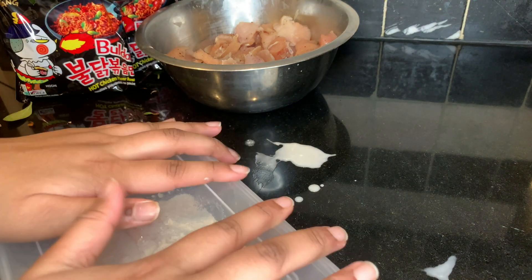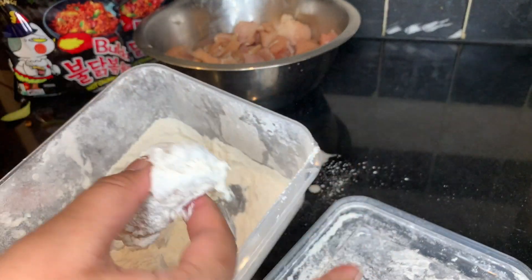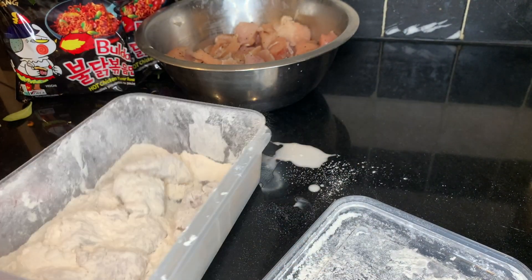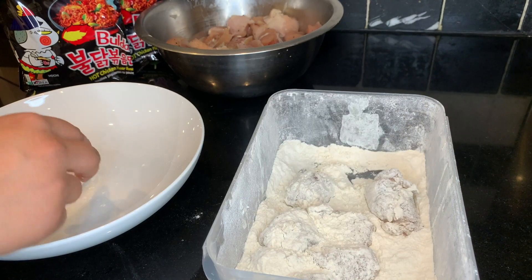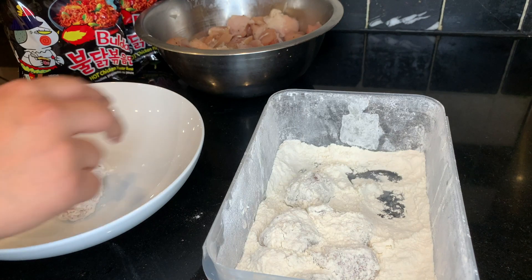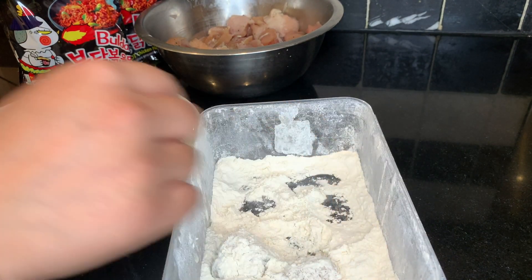I'm doing the chicken bit by bit so it will be easier. After you put the lid on, I just shake it to coat the chicken in the dry flour. I'm just putting it in a different bowl now so I can carry on doing it with the rest of my chicken. And then we'll be back after that.